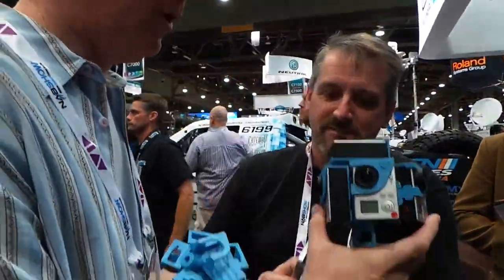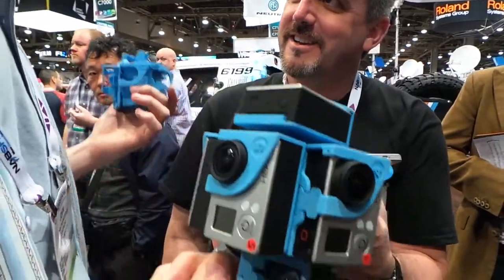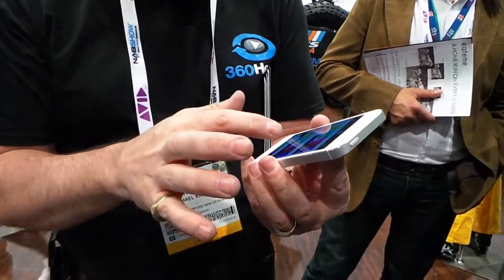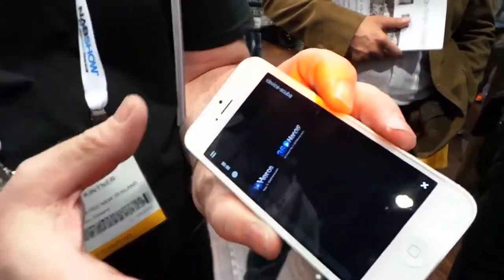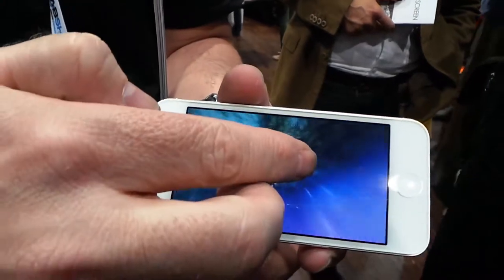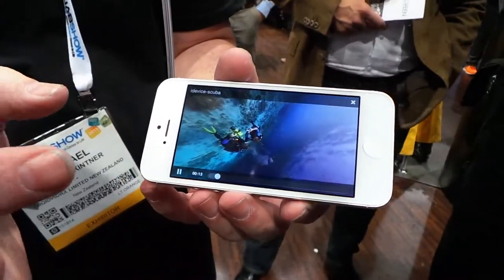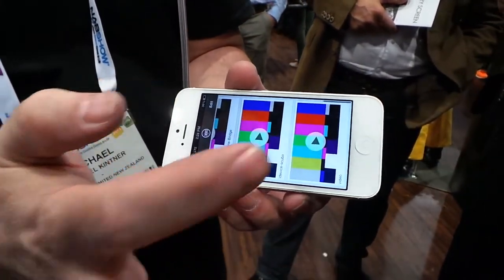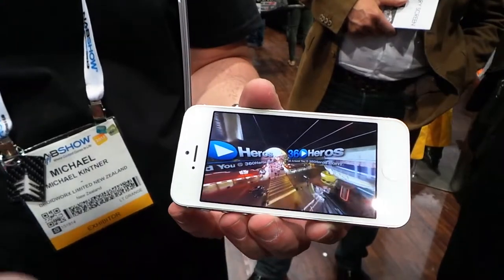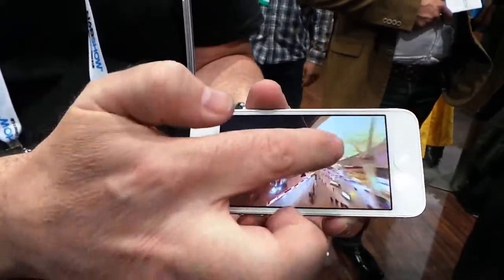That's awesome, but the question is: once you take a bunch of video with all these GoPros in 360 degrees, what are we going to do with that? Well, you can download this app — it's called 360 Video. Here it is showing 360 video underwater where you can rotate full 180, zoom in and zoom out. And if you want to visit Fremont Street in Las Vegas, here's a zipline ride down Fremont Street where you can zoom in and see everything that's happening.